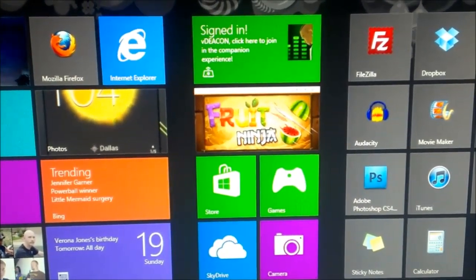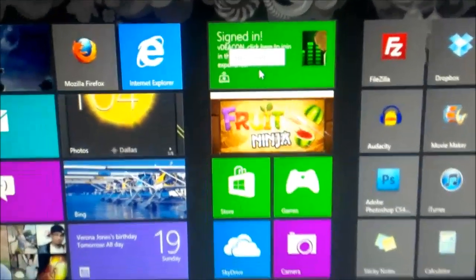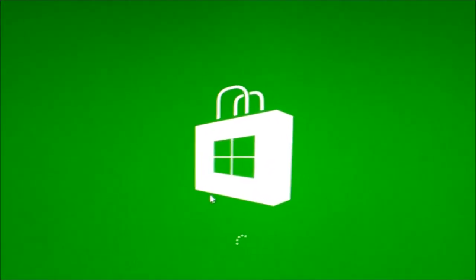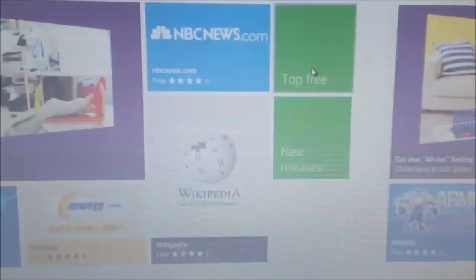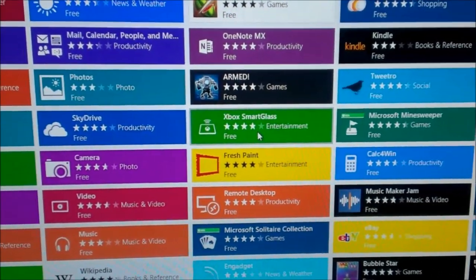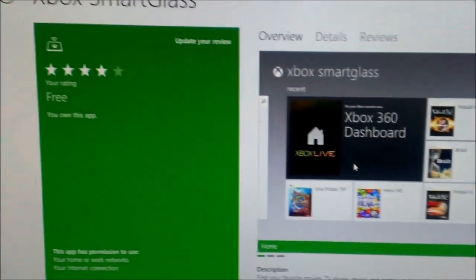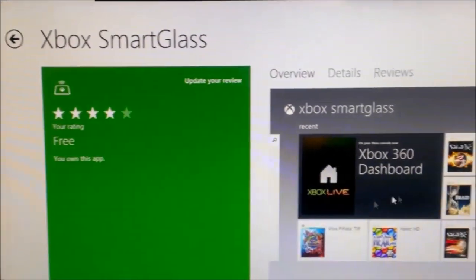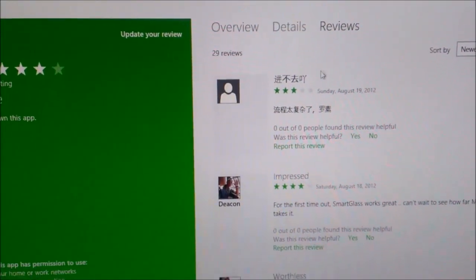Just a quick look at Xbox Smart Glass. I've already connected Xbox Smart Glass here. You can go into the store when you get Windows 8 and you can find it. Xbox Smart Glass is one of the top free apps. You would click on that and then you would install it. It's free. You can look at details and reviews — I posted a review of mine the other day.